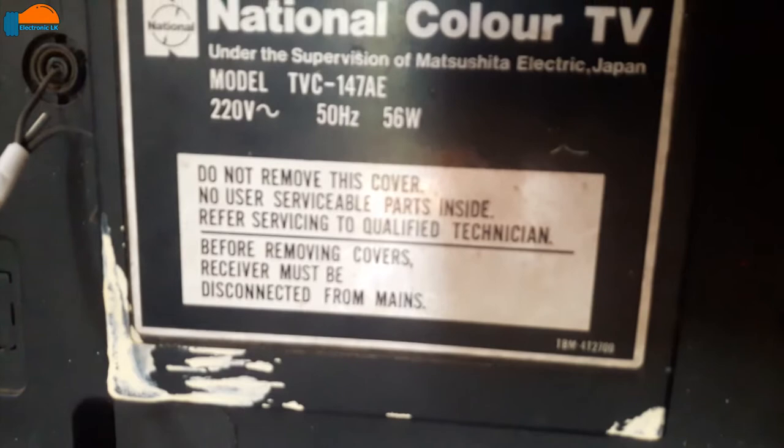Welcome to the Electronic LK YouTube channel. I will show you the national color TV. This is a video tutorial, so I will be able to use my antenna and wire cable. It is a great thing — I have a lot of sound in the channel.